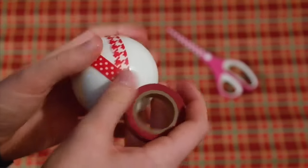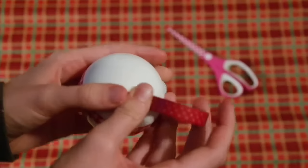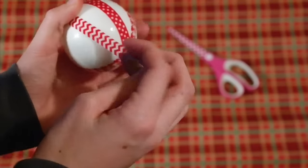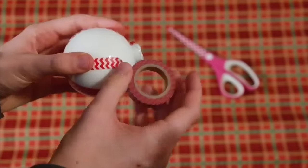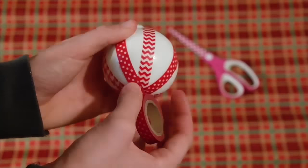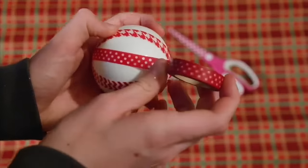I used three different kinds of washi tape and covered it four times. Just continue washi taping — or duct taping if you'd like — your ornament until you are happy with the design. You can either cover the whole thing or just do it in strips like I did.